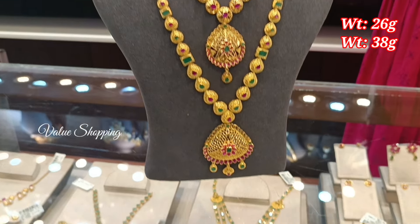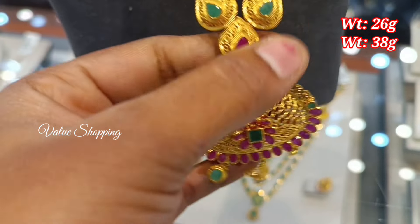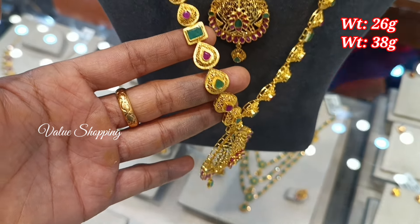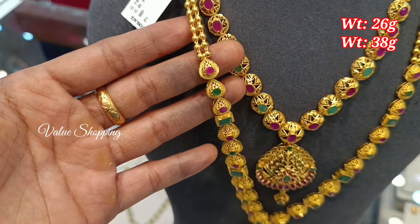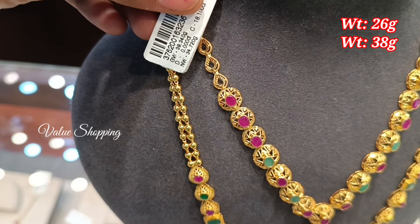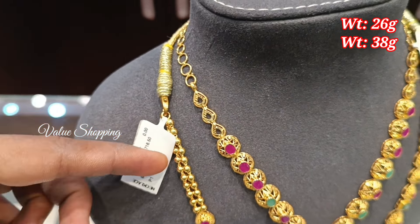This is a wedding set. You have 38 grams of weight and 26 grams of weight. You have ruby with emerald stone. You have a V shape with a flower design.